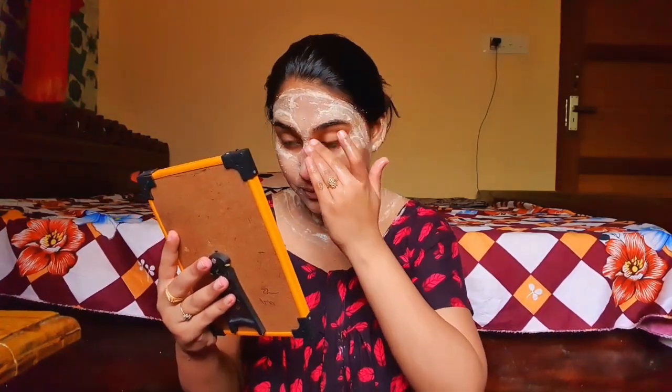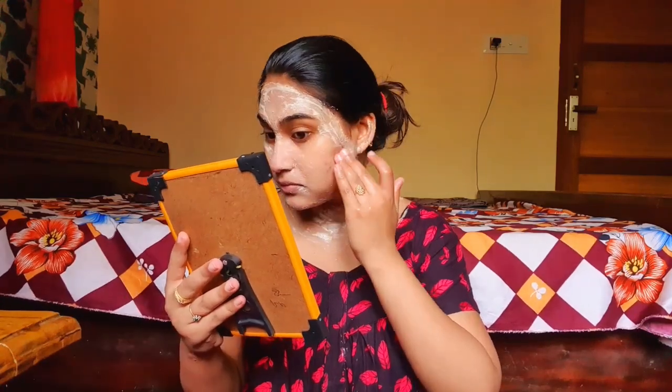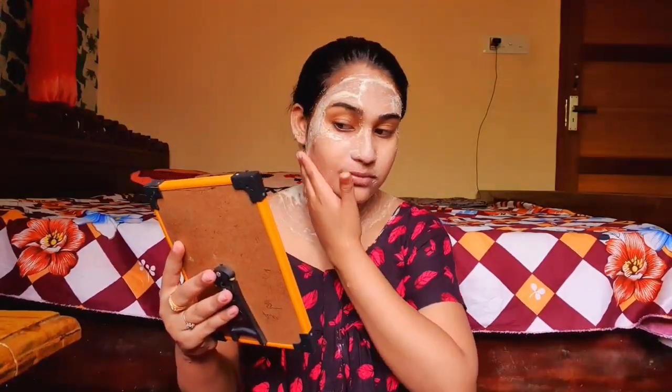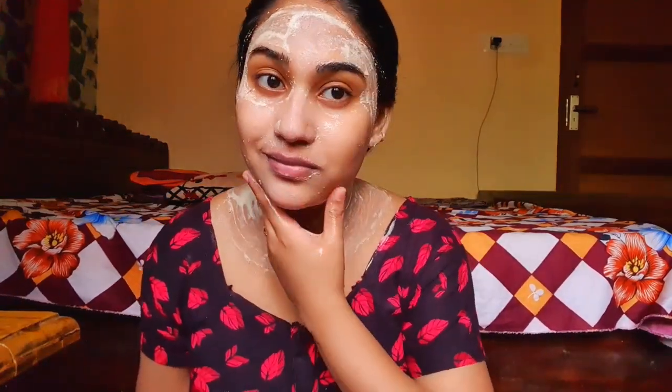I am going to try to remove the pack. I am done with the face, wiping it with a cotton towel. The face has a lot of glow. I hope you liked this video — like, subscribe, and comment. I hope you stay happy and healthy. Bye.